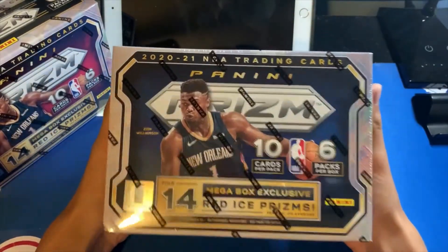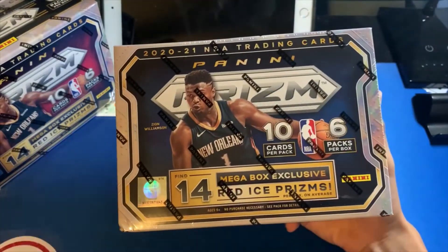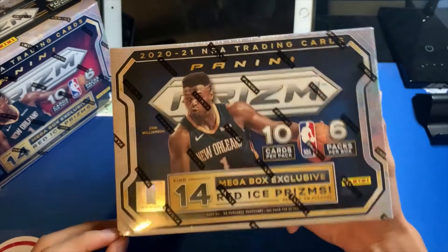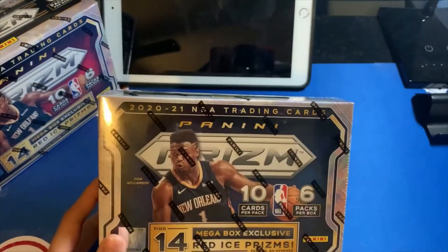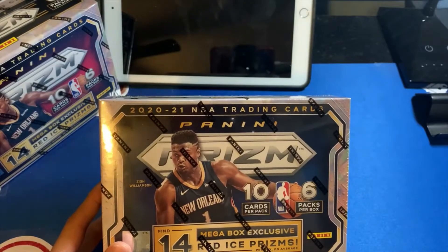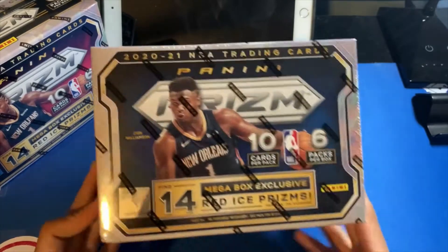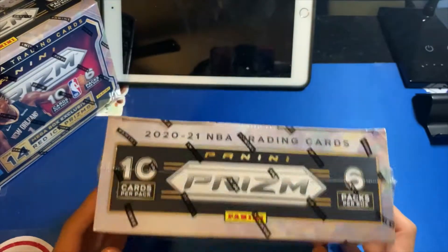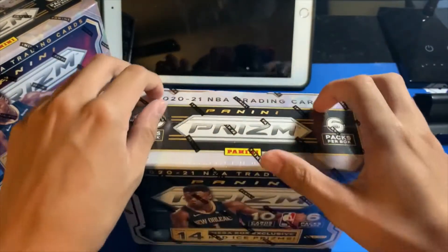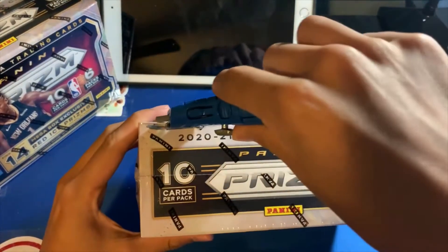I'm very excited about this product — I love Prizm. I'm collecting the base set and still have a lot of top rookies to pull. A LaMelo Brown tribute would be very nice, or even just an auto. Hoping to get some rookie color in here. Without further ado, let's get to it — getting out the box cutters.